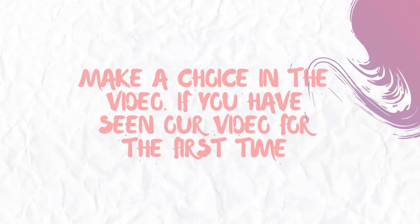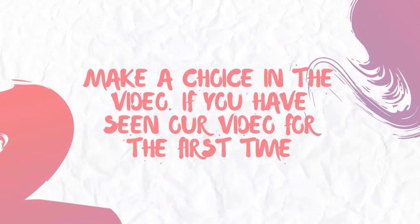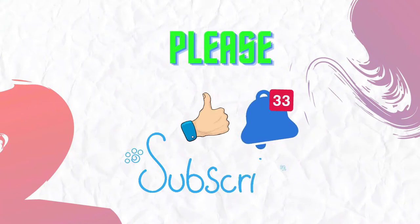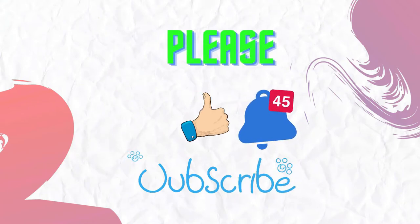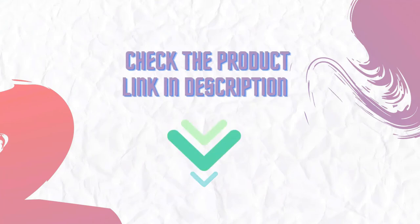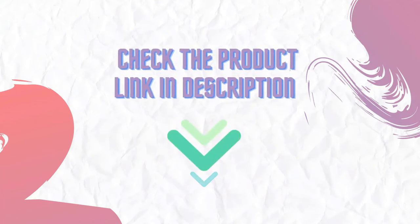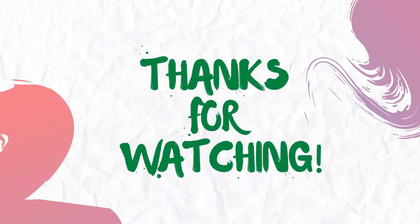Make a choice using the link in the video. If you have seen our video for the first time, please like and subscribe to my channel and press the bell icon to get new video updates. Make sure you check out the description for the links to find the latest price for the products in this video. Thanks for watching.